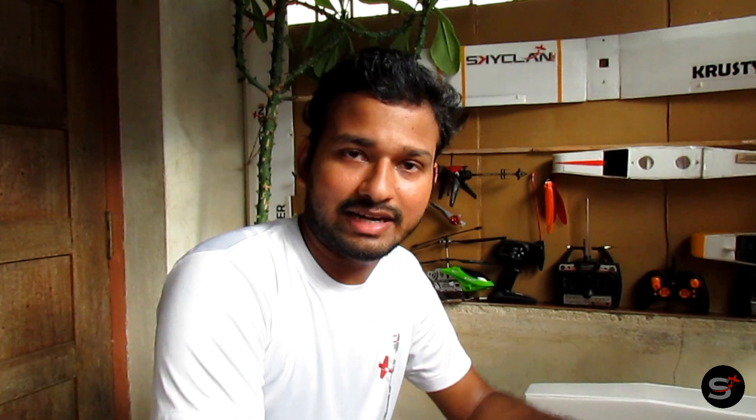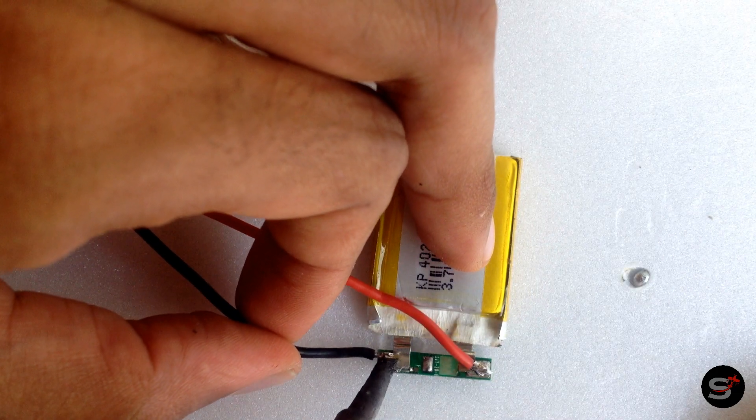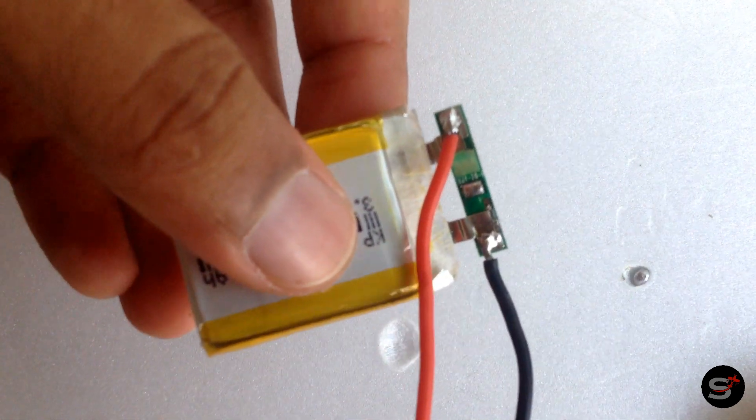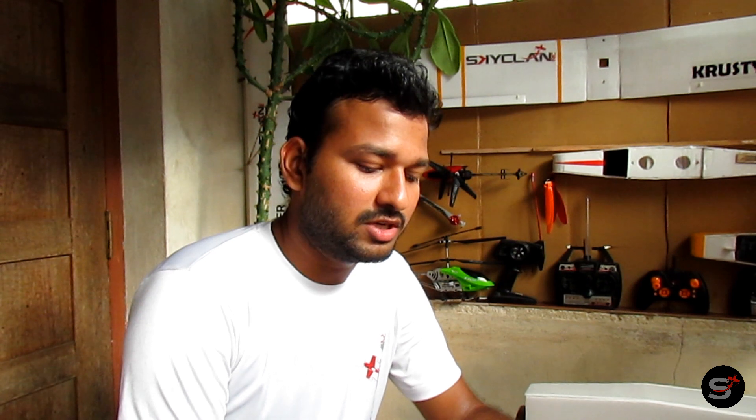When soldering JST connectors, make sure you apply some fresh lead onto the tip and then apply it onto the battery connectors. When soldering onto the battery leads, make sure your battery voltage is around 3.7 to 3.8V. You should not solder the battery leads when the battery voltage is greater than 3.8 or 3.9V — the battery can catch fire. Soldering the JST connectors is that simple.